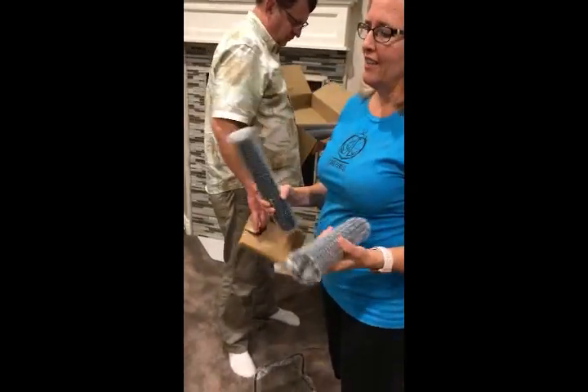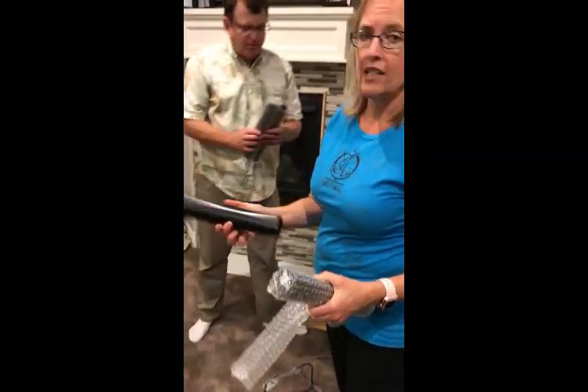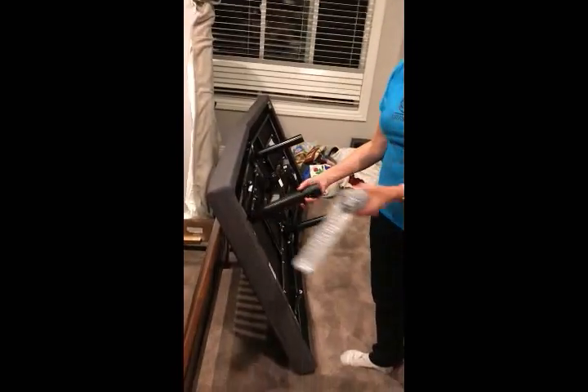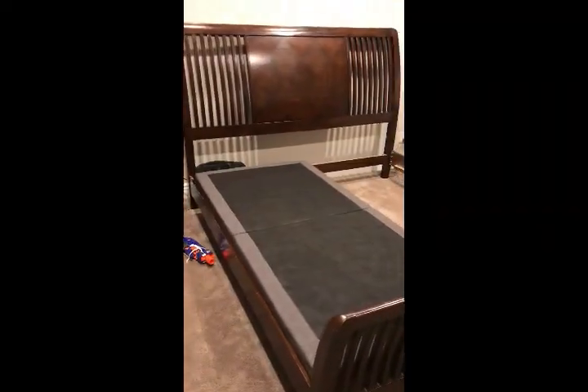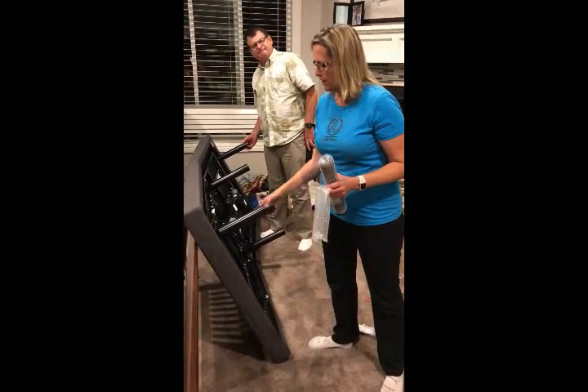I'm just showing you how easy this is to put together. It was heavy to bring into the house and it needs two people, but it's super easy to assemble. As you can see, we've got one half of our bed assembled already. Now we can pair the two sides together so that they move at the same time, since we have one large king-size mattress.